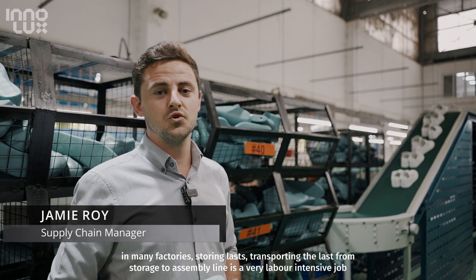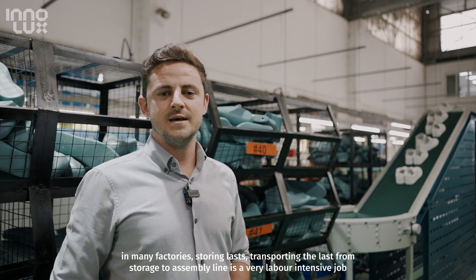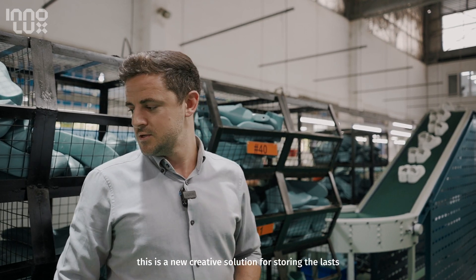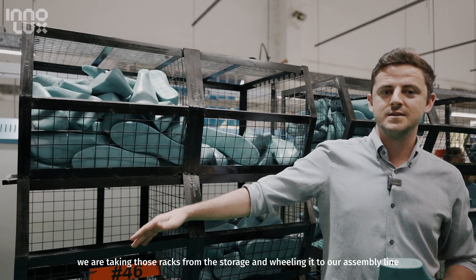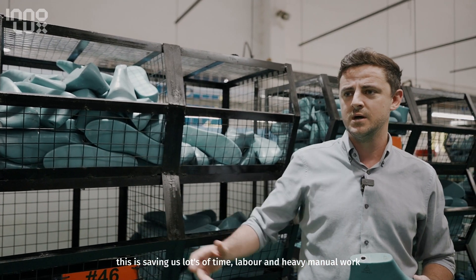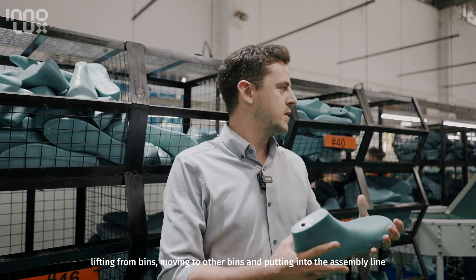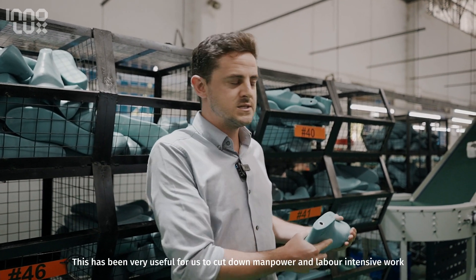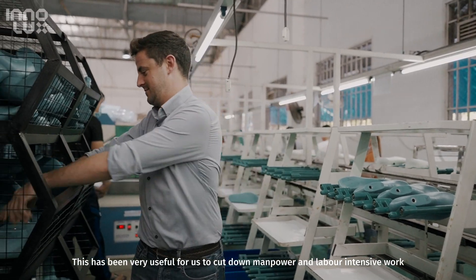In many factories, storing lasts and transporting them from storage to the assembly line is a very labor-intensive job. With this new creative solution for storing the racks, we're taking these racks from storage and wheeling them to our assembly line. This is saving us time, labor, and lots of heavy manual work — lifting from bins, moving to other bins, and putting them on the assembly line. This has been very useful for us to cut down manpower and labor-intensive work.